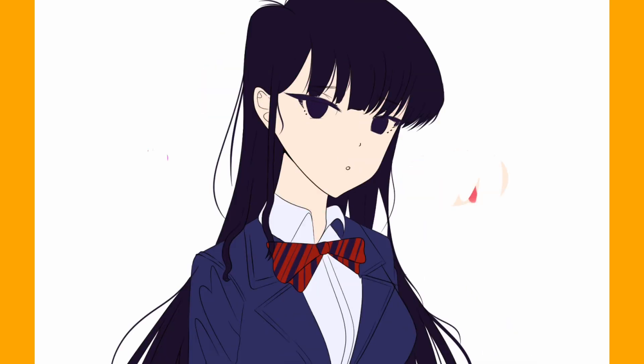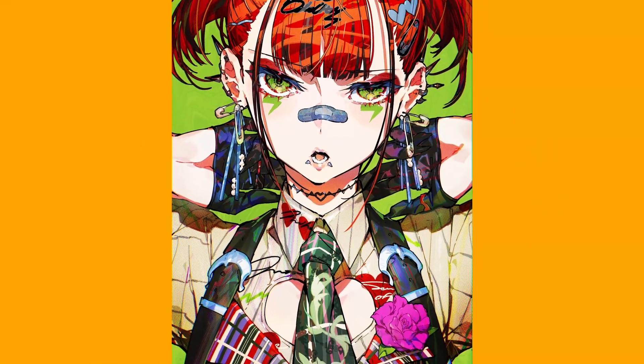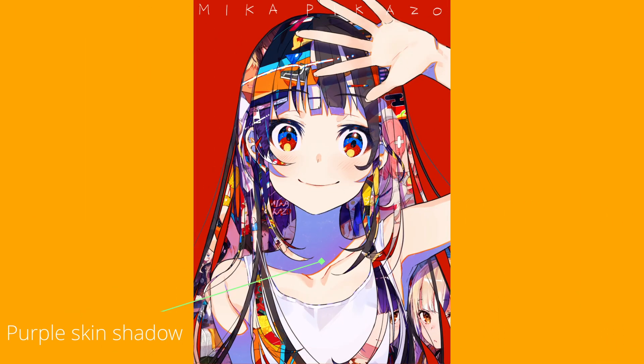People would normally paint the skin shadow with a darker color of the skin base. I recently studied Mika Picasso's art style and I learned how to use purple, reds, and even greens as skin shadow — and it still looks right.